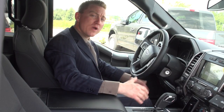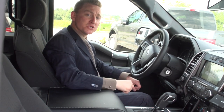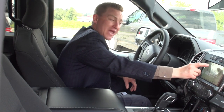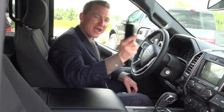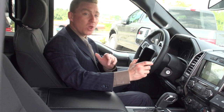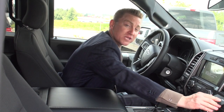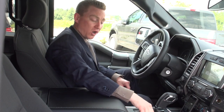With the 302A Luxury Package, you get a 10-way power heated driver and passenger seat, SYNC 3 8-inch LCD display, and SYNC Connect that allows you from your smartphone to stop, start, lock, unlock, and find your vehicle from anywhere in the world. You also get the 110-volt, 400-watt plug and remote start.